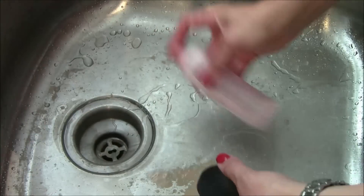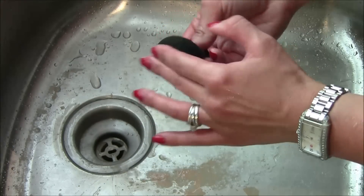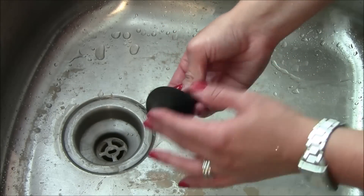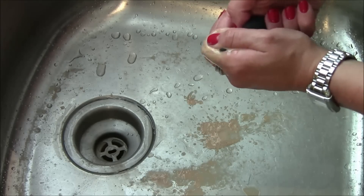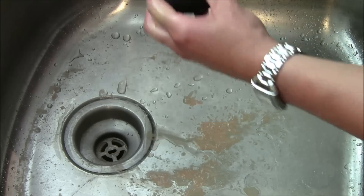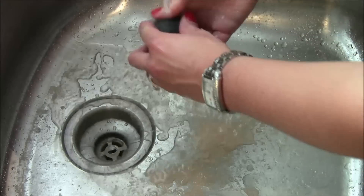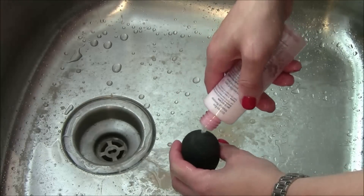I'll go a little bit more back in there, just soften it up and work it in. And we're getting even more out of there. What I basically do is just keep alternating back and forth until I can tell I've gotten all the foundation out.